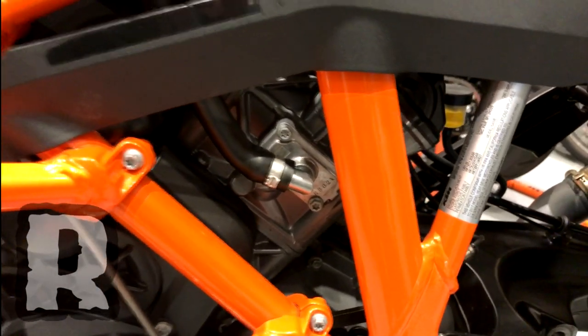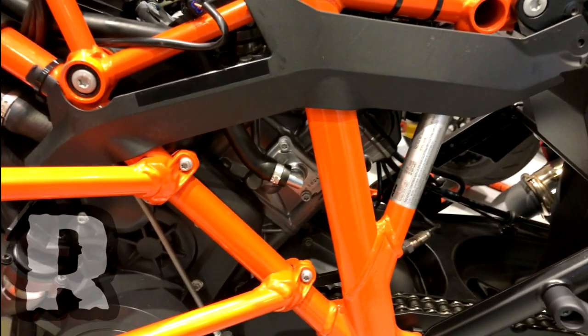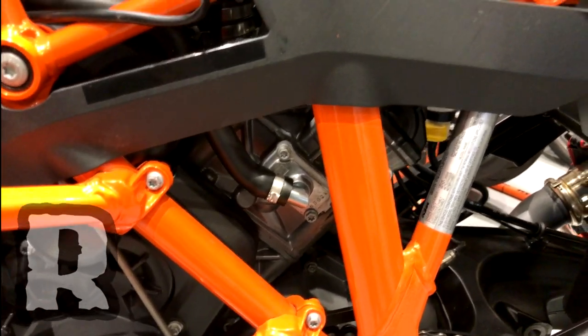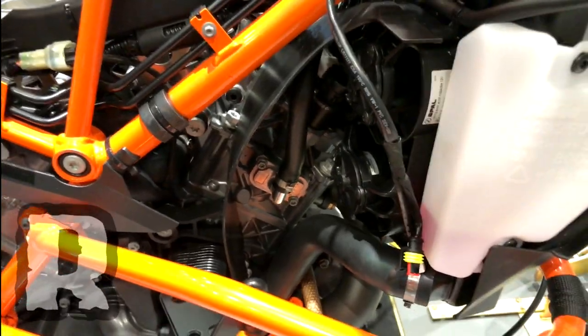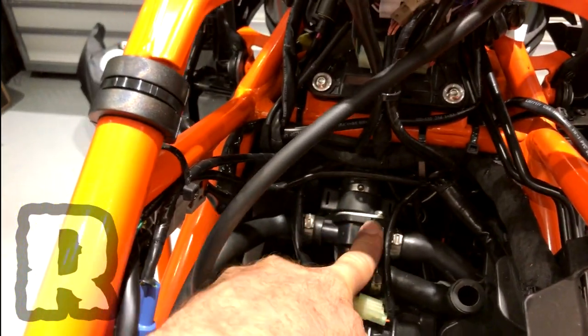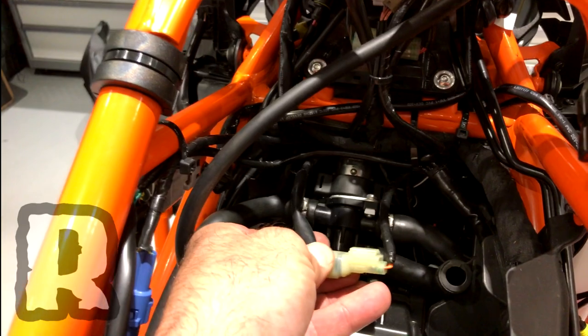Now we're going to talk about the SAS system. SAS stands for secondary air system, or SAI as it's listed in the book — secondary air injection. If you remember, cars used to have smog pumps that pumped air into the exhaust. In this case, what they do is steal oxygen from the airbox and inject it into the exhaust ports. Here's the front cylinder, and on the backside there's a metal reed valve that only allows air one way — so if there's ever a backfire inside the exhaust system, it's not going to backfire up into the airbox. This valve right here — with the airbox removed you can see it stakes in with these rubber parts to the bottom of the airbox. If you're doing emissions removal, this is what you'd unplug right here and you'd plug our dongle into that.